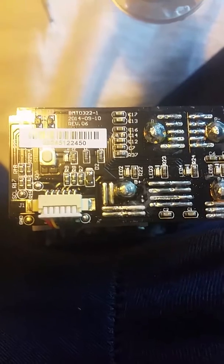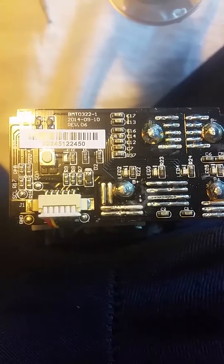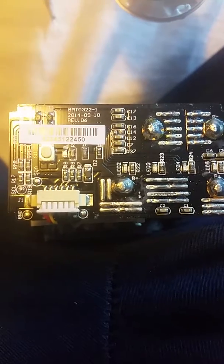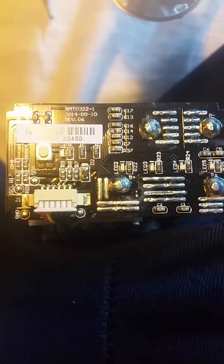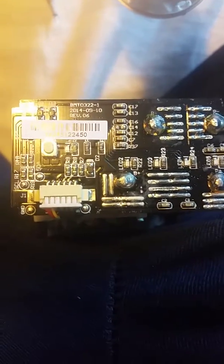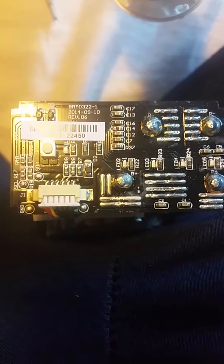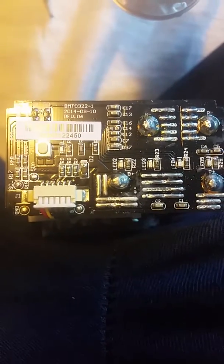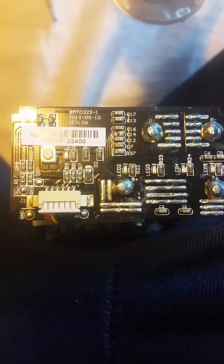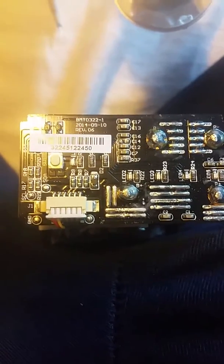I plan on buying a new battery to get this going again. Looks like that's the only problem, but I don't want to throw it away — I want to experiment with it and get it to work again. The component is C14 — that's what's wrong with it. I've looked all over Google and I cannot find anything about this, so hit me up, leave a message if you know the answer. See you guys later.